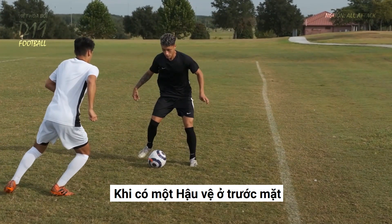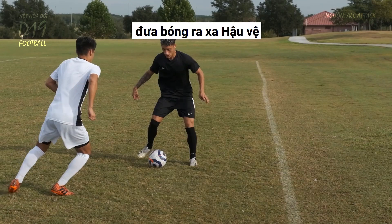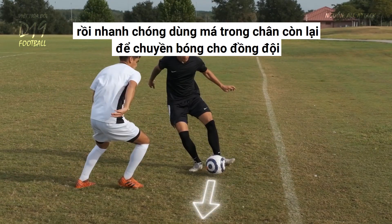When you have a defender in front of you, use one foot to touch the ball across your body, shifting the ball further away from the defender. Then quickly use the inside of your other foot to pass the ball to your teammate.